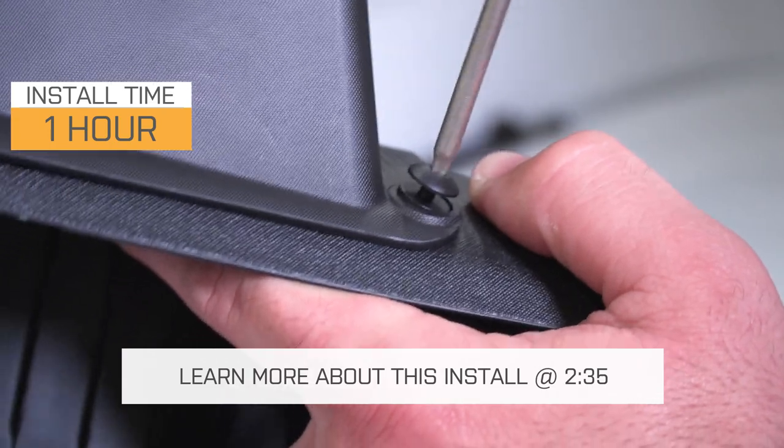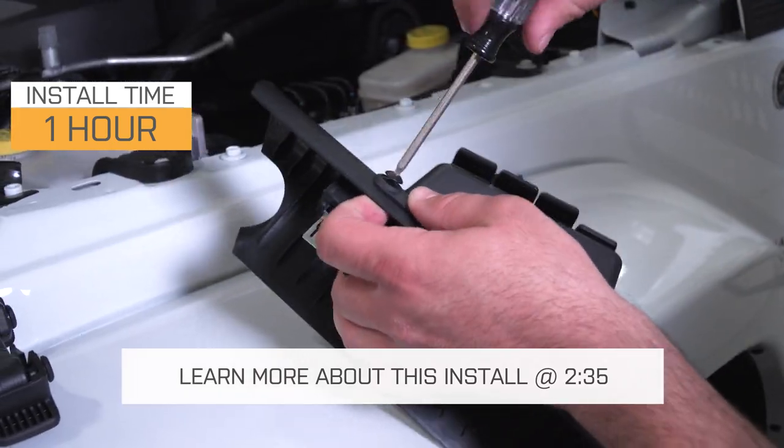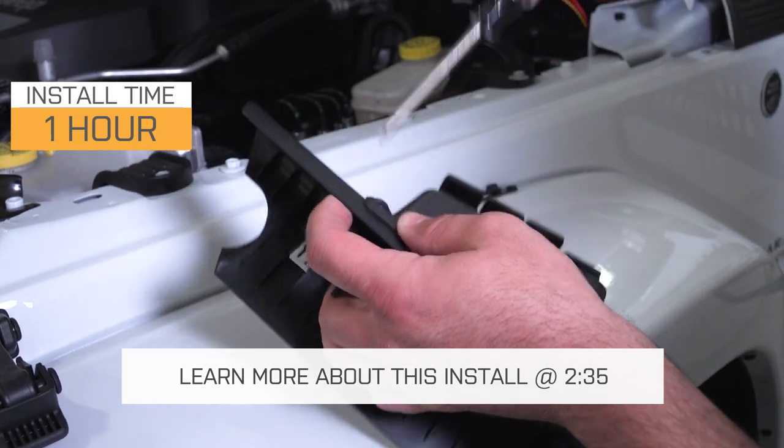If you like this design and you're willing to do a little bit of cutting, then this is going to be a pretty good choice for you. Two out of three wrenches — it'll probably take you around an hour to get this installed, where some of those other versions are just gonna clip right into place. But we'll talk more about the install in just a second.